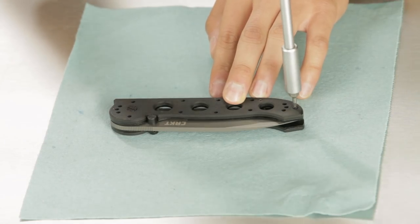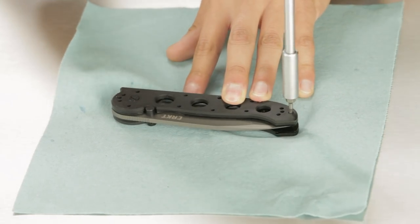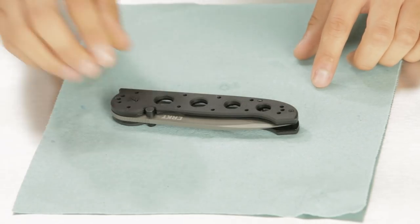I just tightened up those frame screws there on the back. Flip the knife over to replace the last missing screw. There you have it — simple as that. You're all set. That's replacing frame screws and a backspacer.